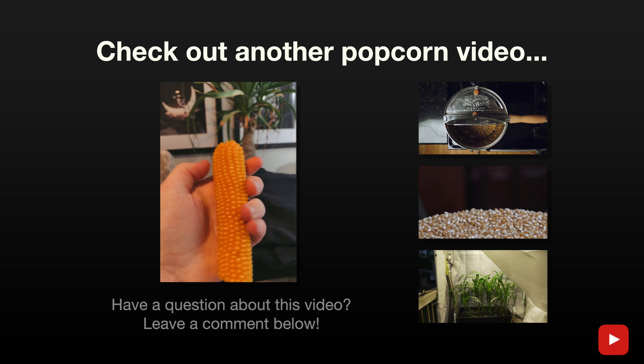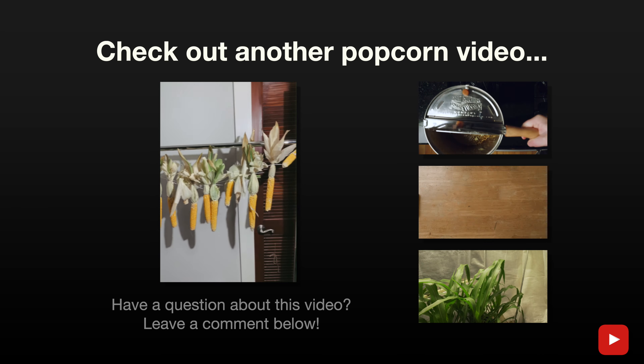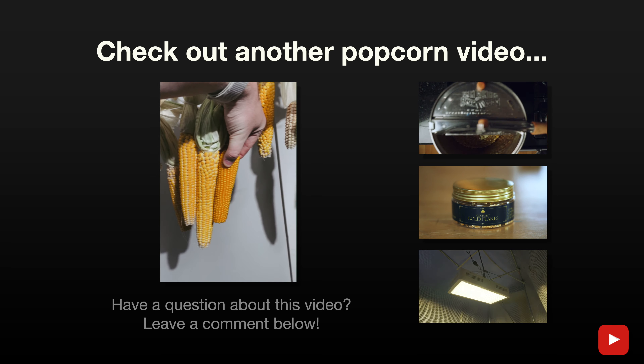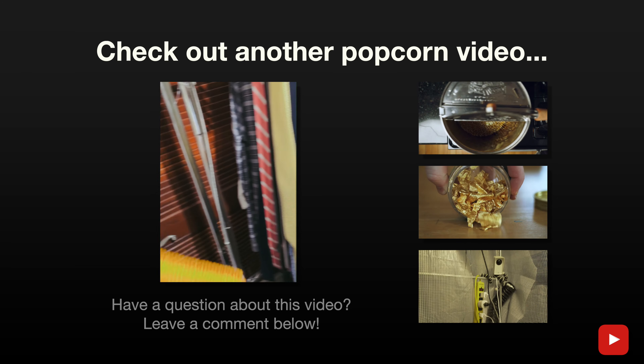This is a store-bought cob of popcorn. Here's my popcorn. You can see there is a significant size difference — because mine is better.